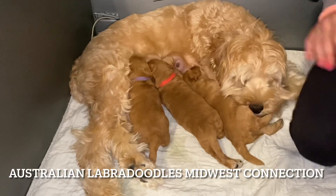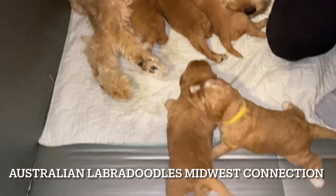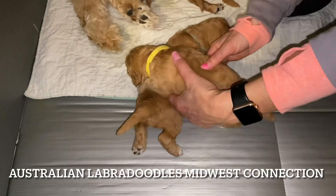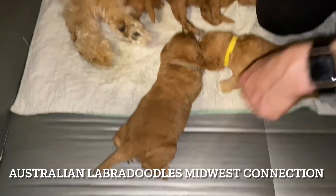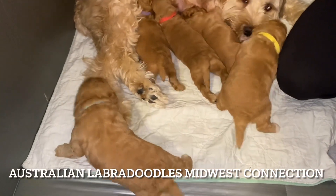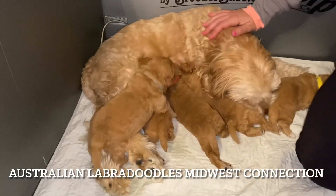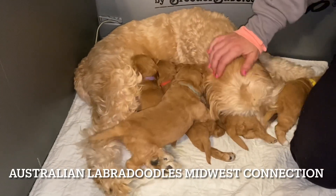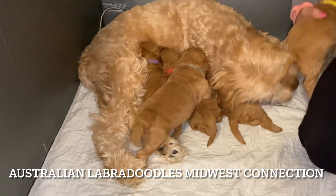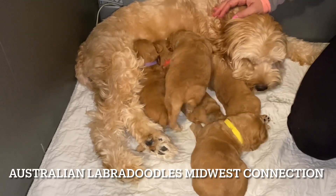But they're growing really well. Luna is doing an excellent job. Sometimes it's good to let them work a little bit, and that helps them learn how to walk. So as you can see, they're doing a great job. Otherwise, enjoy the video. Next week, you'll see them tooling around even more. They're growing really nicely. Have a great rest of your week.